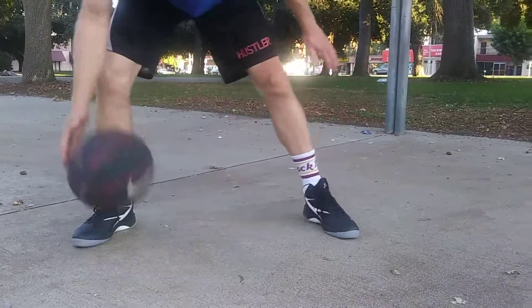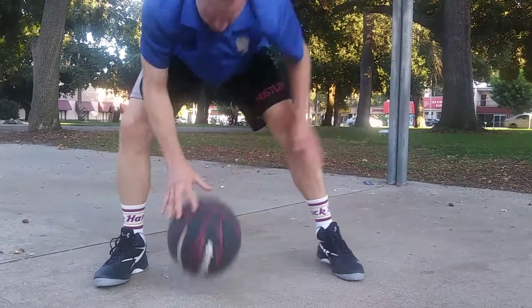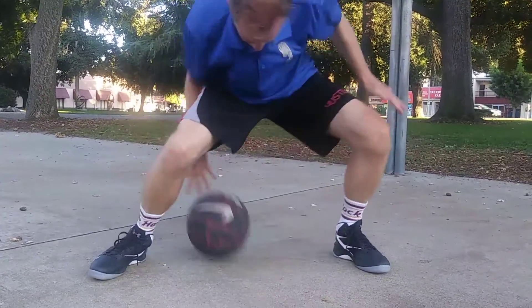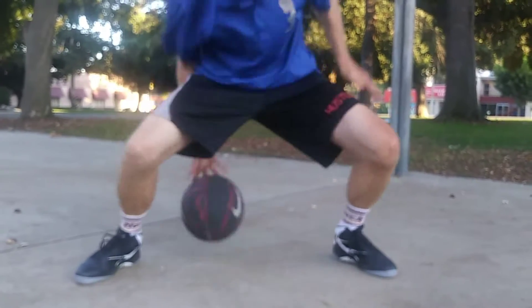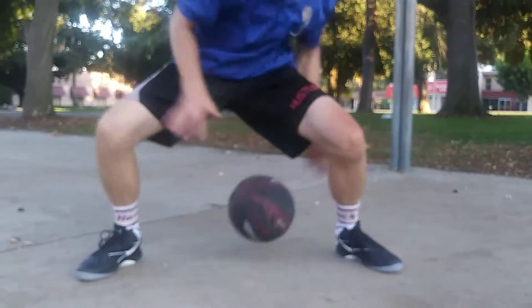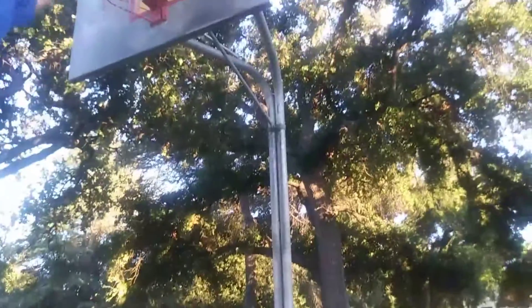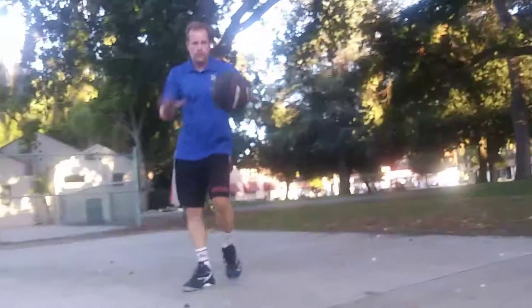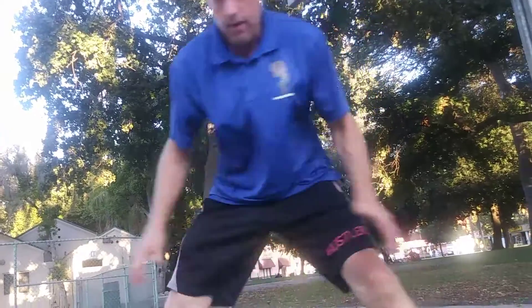Then we're going to end it with a spider, or into a switch. Split those fingers — why wouldn't you get them into fingertip control? Toes and fingertips.